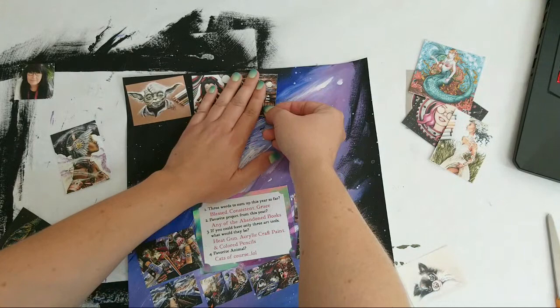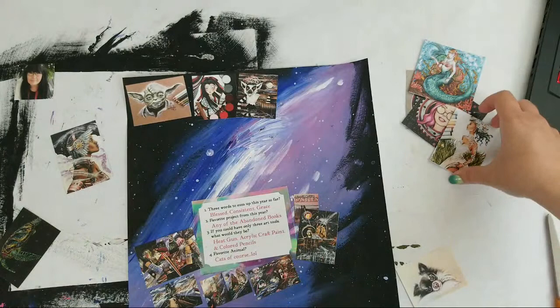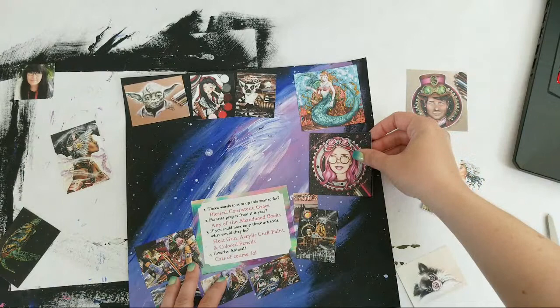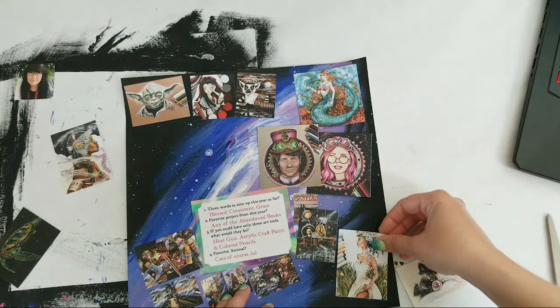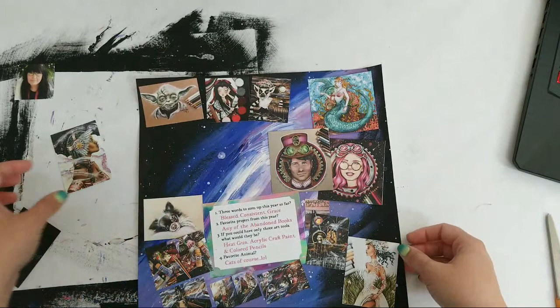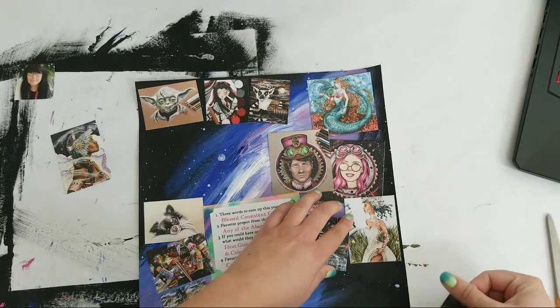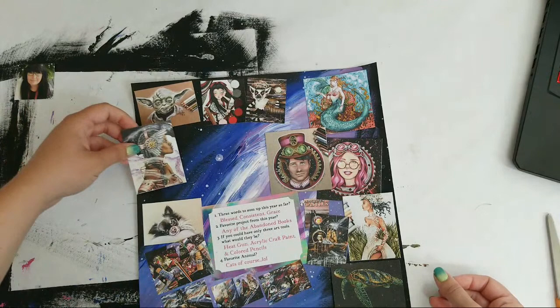That was from when I was trimming it before, sorry. Do you love the mermaid? Maybe the puppy can go right there — nope. Okay, I think I'm getting it. Maybe this lady goes like that. I like that on this one, and Dee Dee — okay, it's sort of getting there.